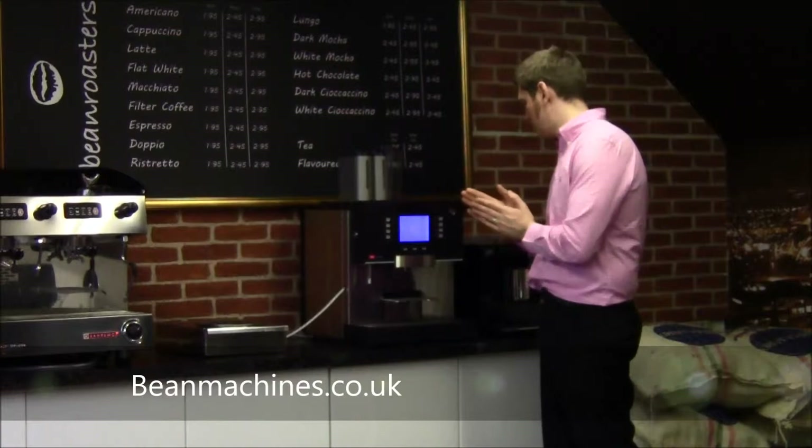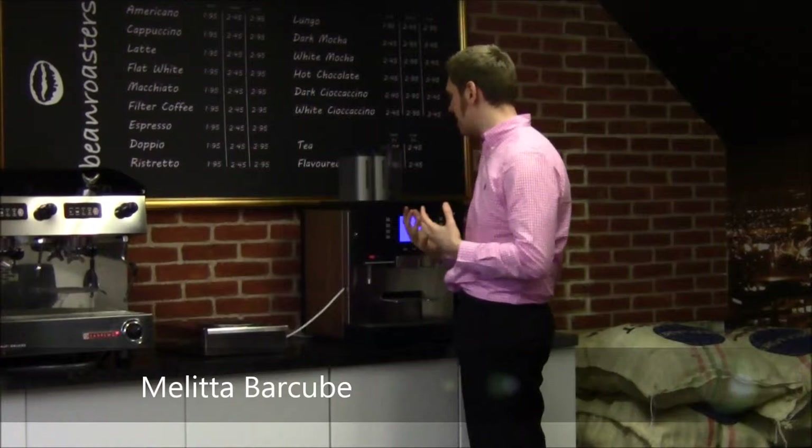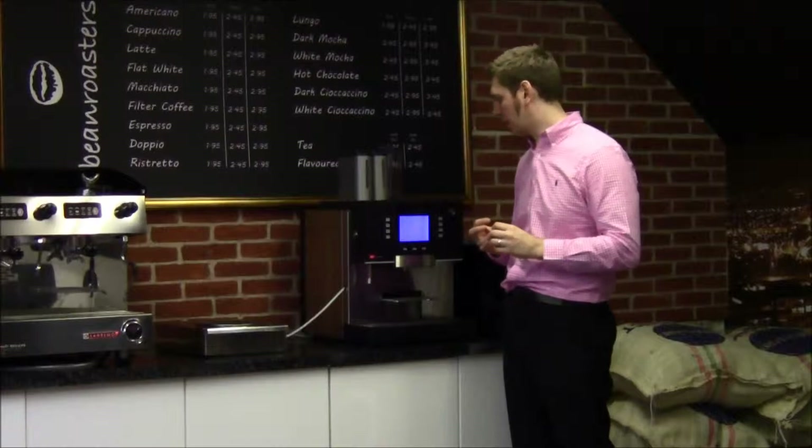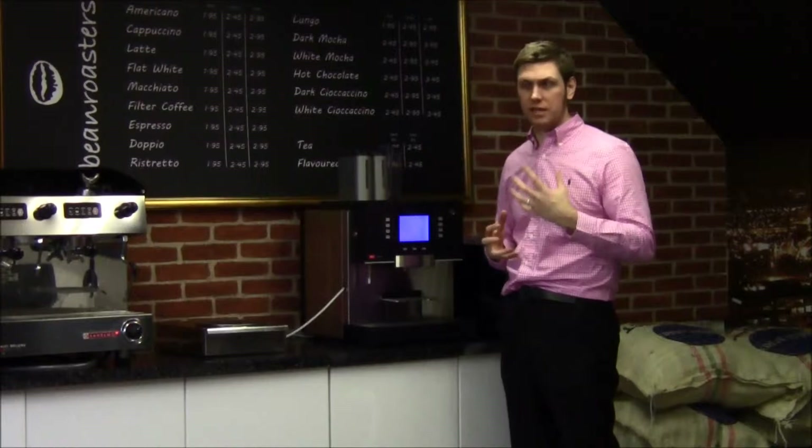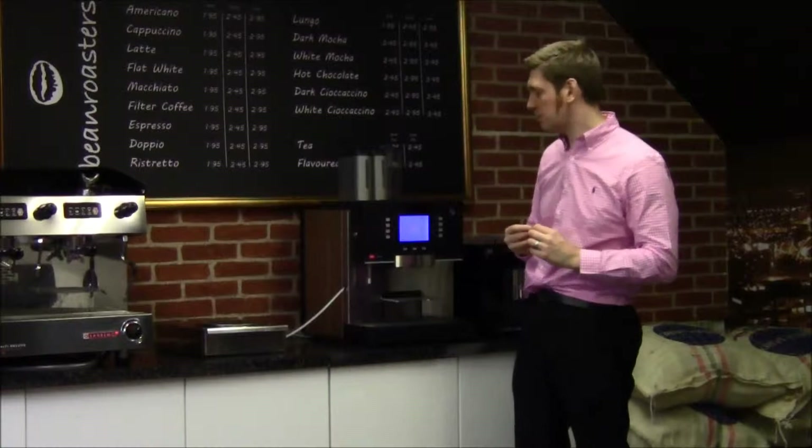Hi, I'm Matthew from Beam Machines. I'm here today to review the Melitta Barcube. The Barcube is by a company called Melitta, and it is a very high-end machine in the 150 or under per day market. So it's coming up against machines like the Presto, the 1500S as it's now called by WMF, Frankie Pura, and a lot of other machines. If you want a quote on all of these and how they compare against each other, please do contact one of our guys or ladies who will be happy to help.